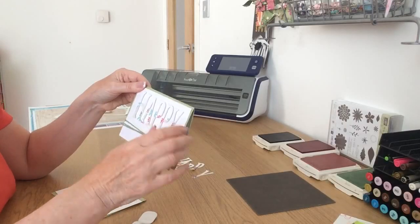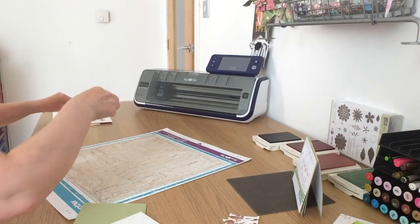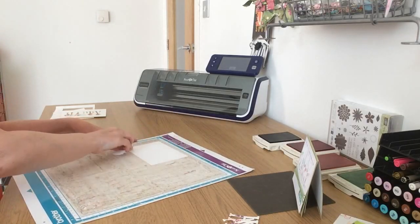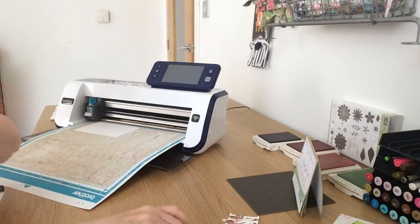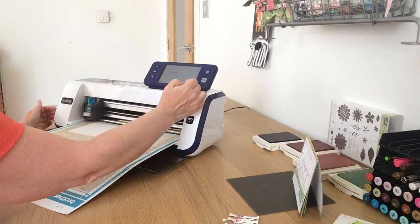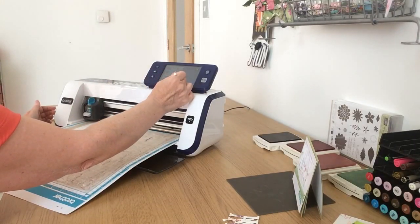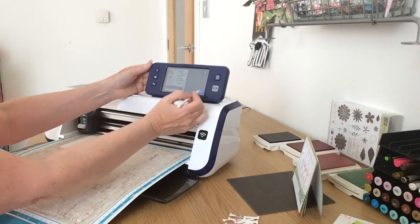Before I stick those letters on, I'm going to put this back on my ScanNCut mat and find the word 'birthday' stored in my machine. I'm going to go to pattern and save data, into the machine, where I've got a file full of words. I'll select the birthday word, come into the editing icons, use the red box to drag the selection around all the words I don't want, say OK and delete everything until I'm just left with the word I want.